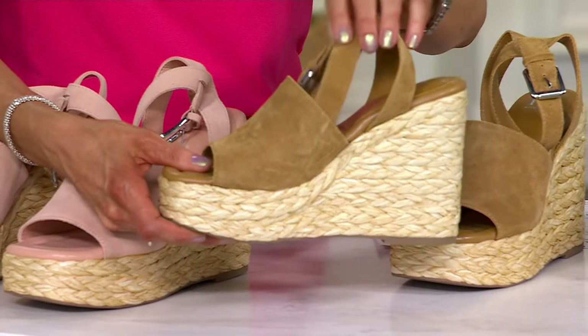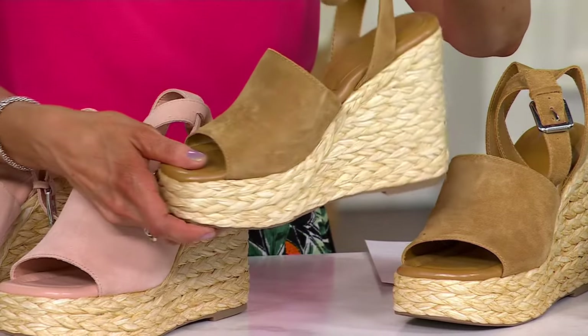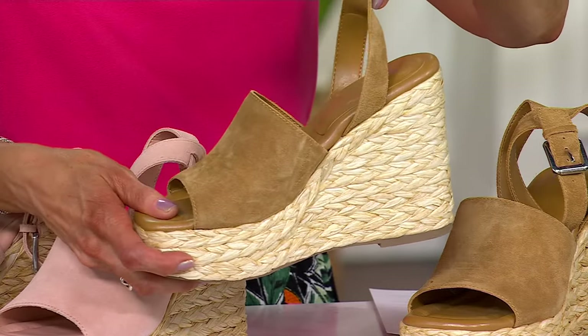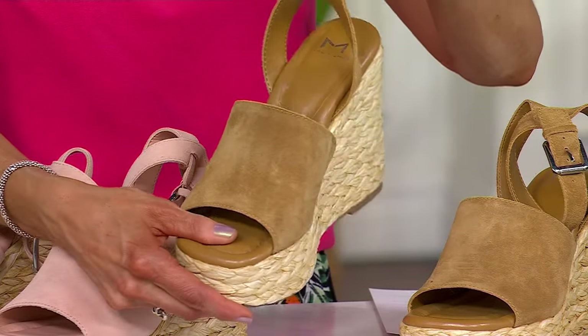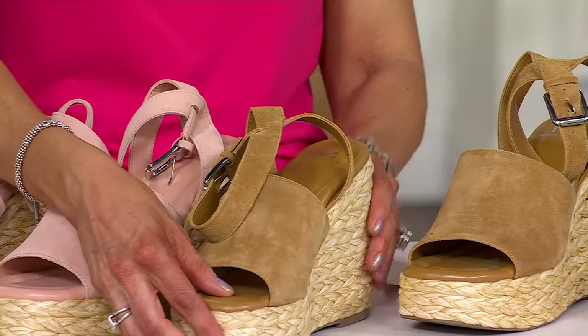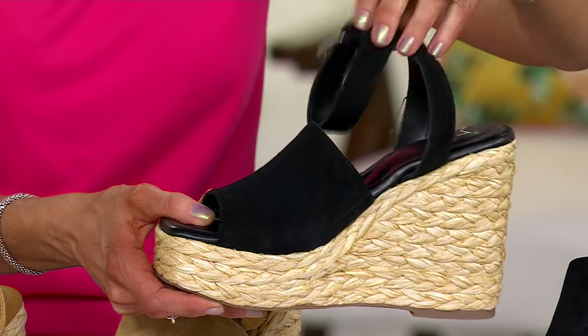That shoe you put on in the middle of the day and then you end up out at night somewhere for dinner — you can get away with them all different ways. I like that they're so comfortable you can wear them in your daytime, out and about, but then also right into the nighttime with a really cute outfit.